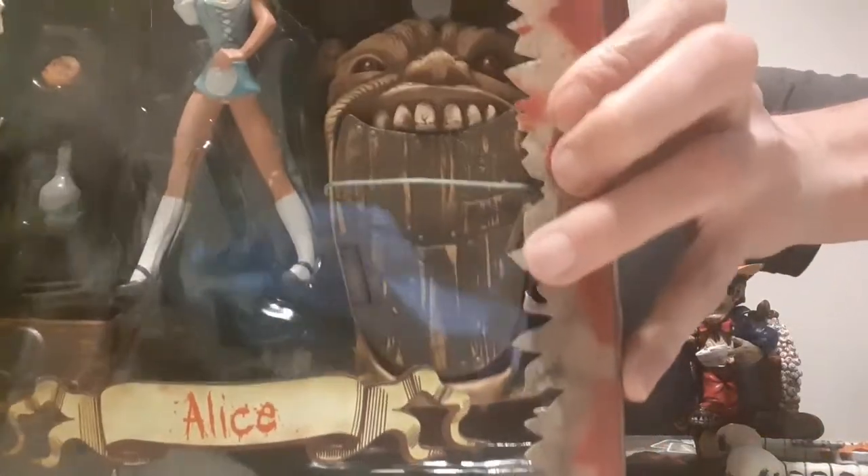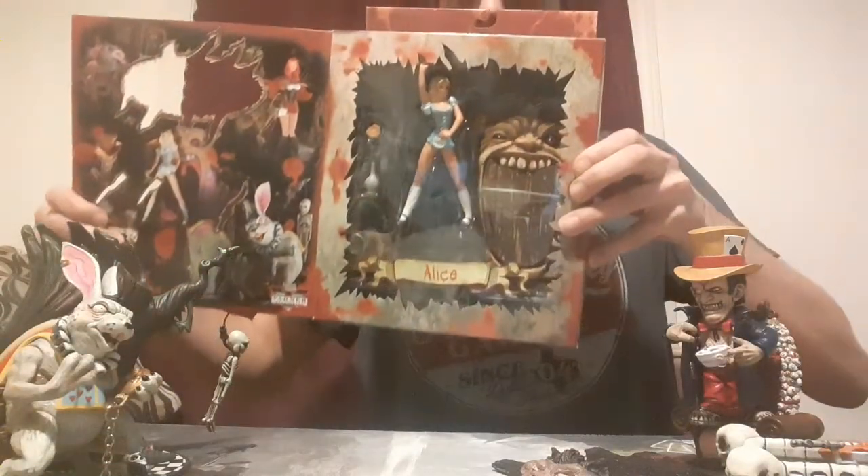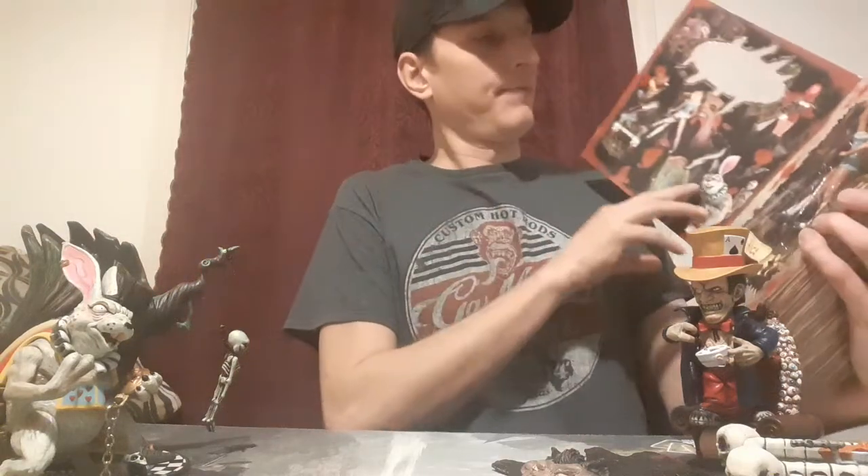Next is the star of the show - Alice in Wonderland! Let's get a better view of her. You guys can always pause and probably zoom in, but we'll get a close-up here in a minute. She looks sexy.